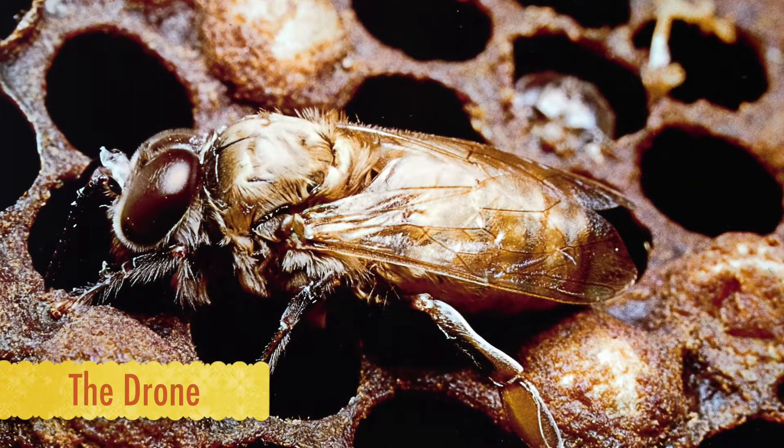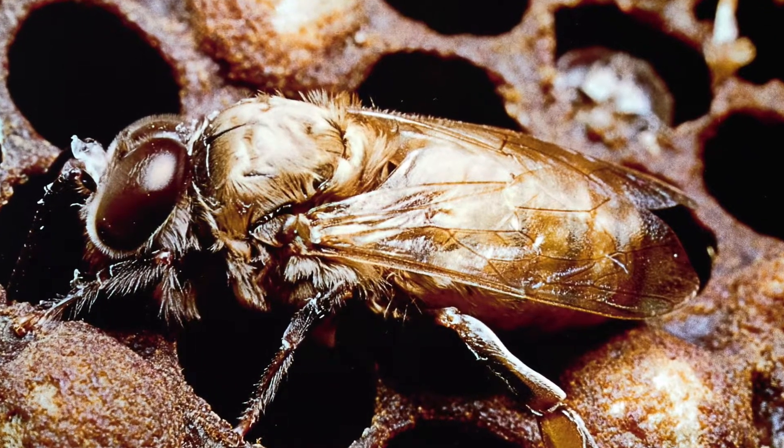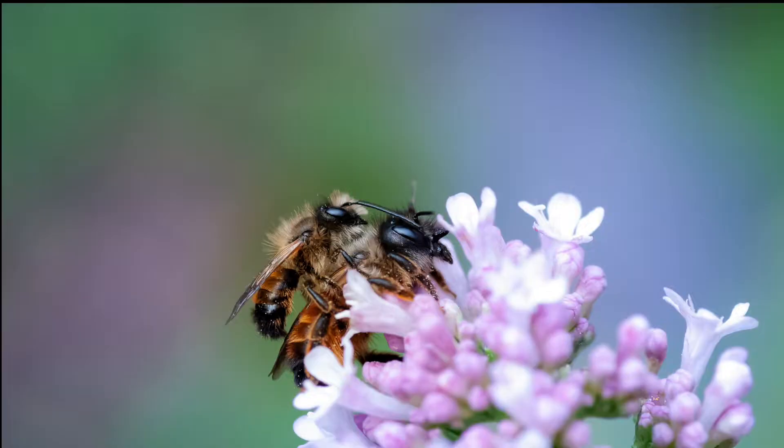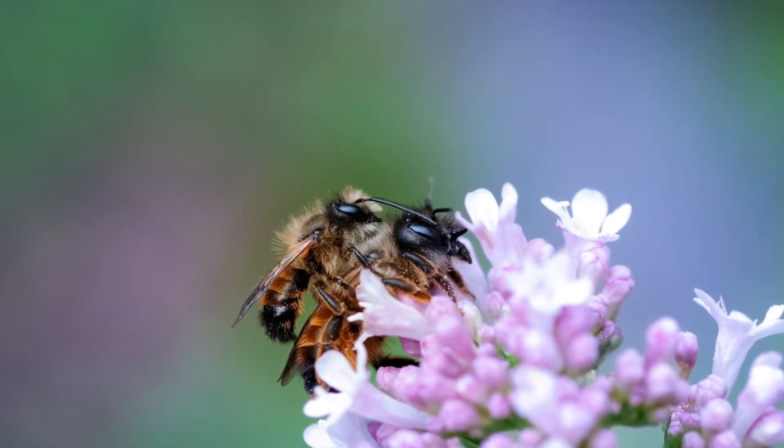The next type of honeybee in a colony are drones. Drones are male bees, and their sole purpose is to mate with the queen. They don't work, they don't make honey, and they can't sting.